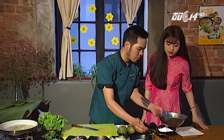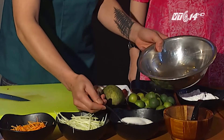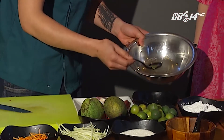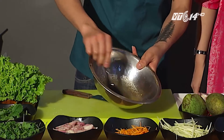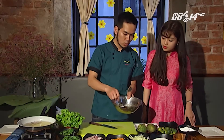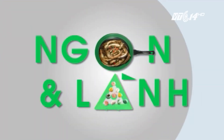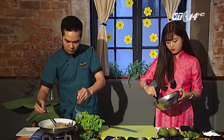Một suất như này thì khoảng một thìa nước mắm, hai thìa đường và một thìa nước quất. Chúng ta đảo đều lên cho tan. Đặt lên bếp để cho hơi ấm một chút, đun thì sẽ nhanh tan hơn. Khi mề gà đã chín và có màu vàng thì chúng ta sẽ vớt mề gà ra.